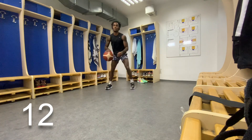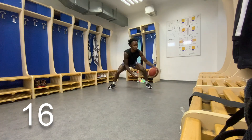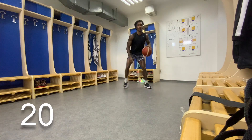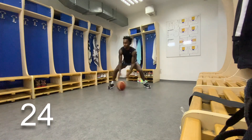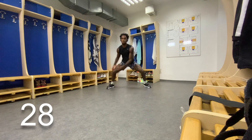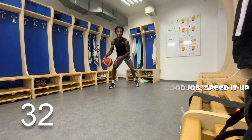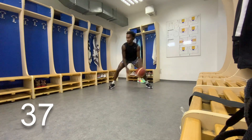We're going to do this for a minute straight. And remember, when we get into our moves, I want us to stay low. Keep a wide base and let's push ourselves. I know this is a ball handling workout, but we can also use this video for cardio. Push yourself. Make sure you keep changing up the pace — go fast, go slow. Add in some hesitations if you want. Have fun with it.